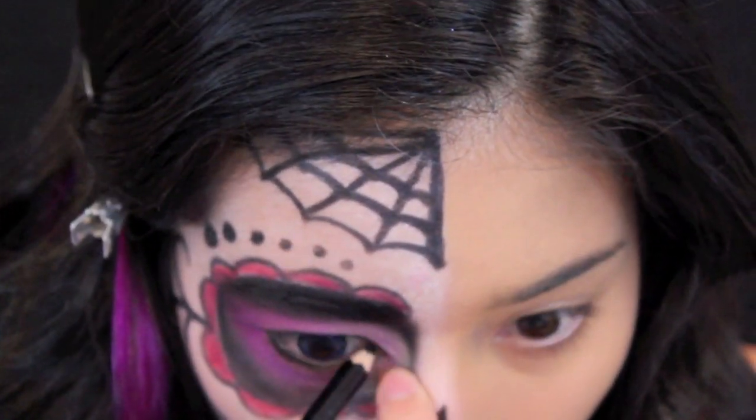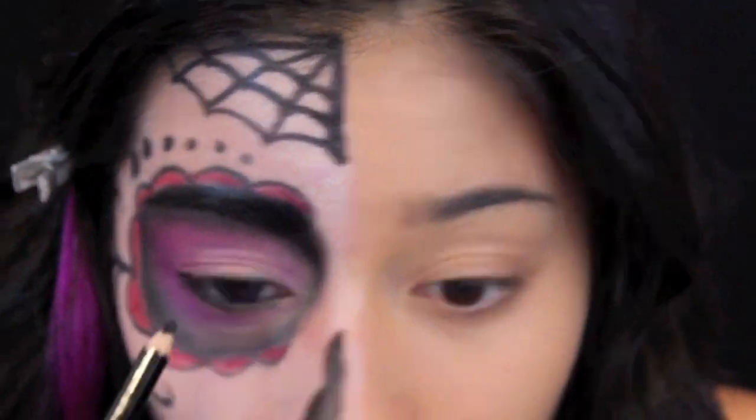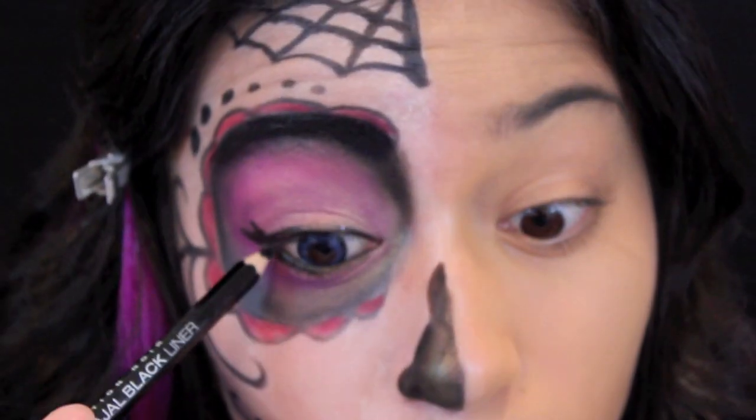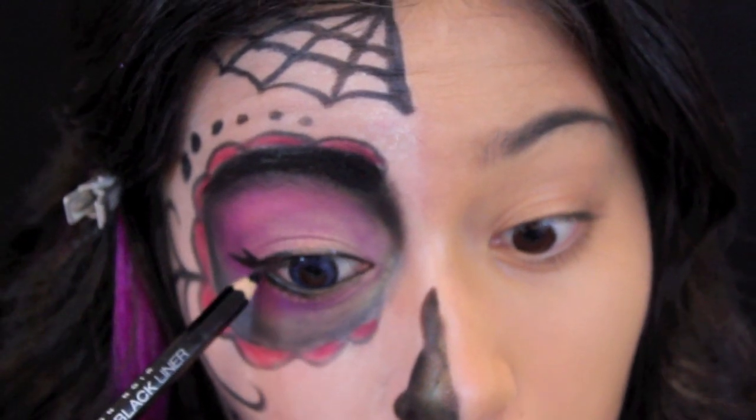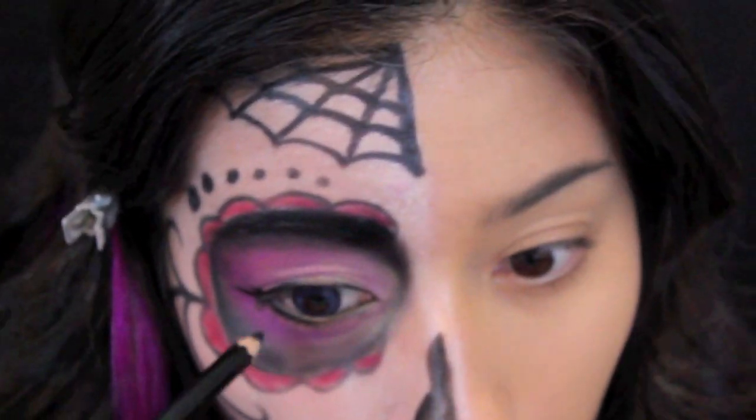I'm also creating a bolder, flicked-out look with the eyeliner. As you can see, I winged it out with the same pencil to create a little bit more of a fake lashes effect — I kind of like how it turned out.